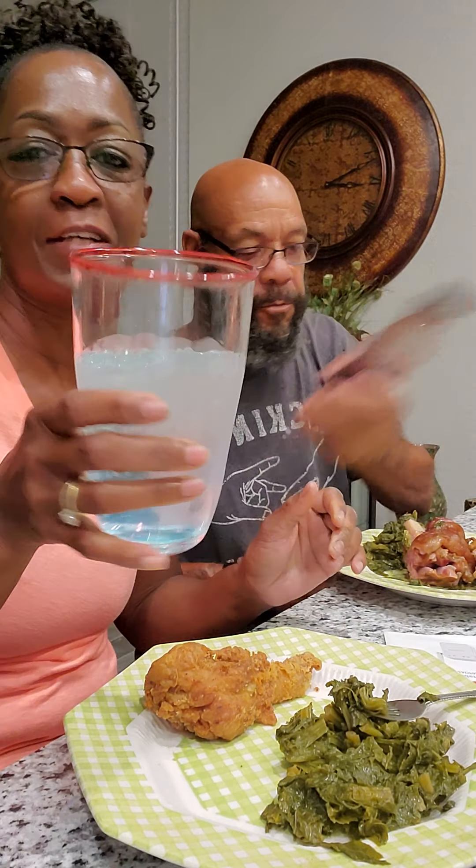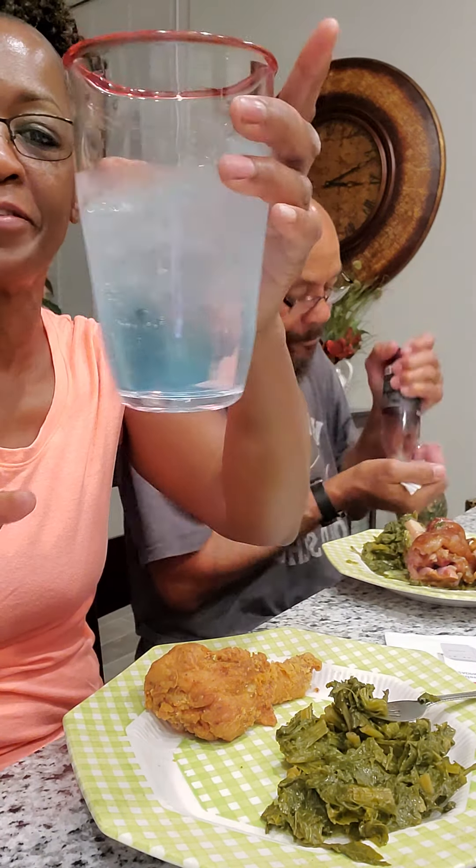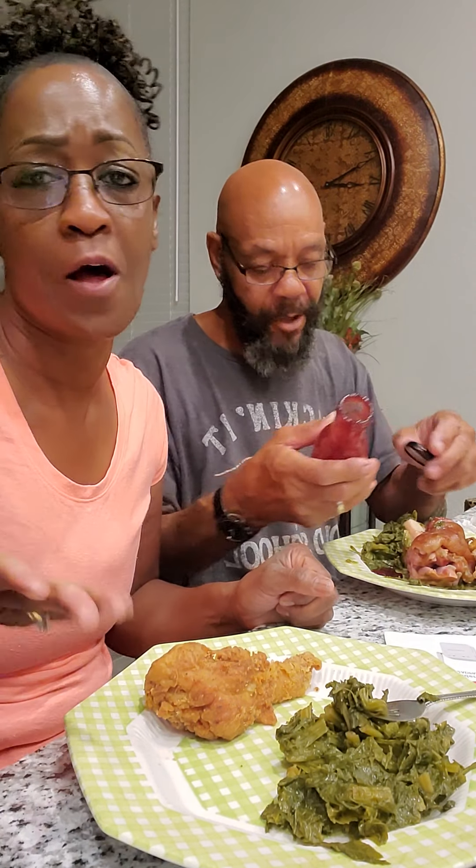This is Gatorade and sparkling water. Gatorade and sparkling water taste good together. Because the Gatorade is kind of like bland, and I like a little kick to it. This is like cranberry sauce, and you can put it on whatever you want to put it on. Y'all know we talked about that before.